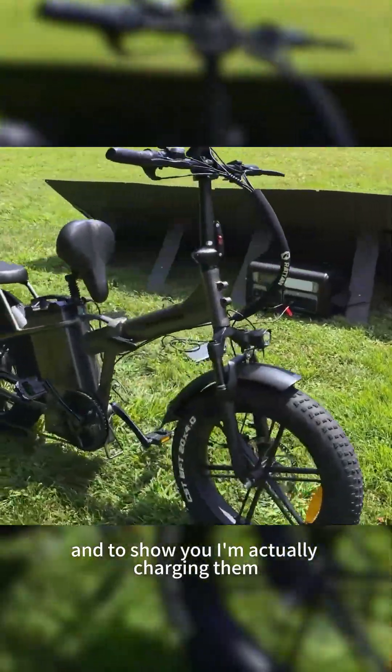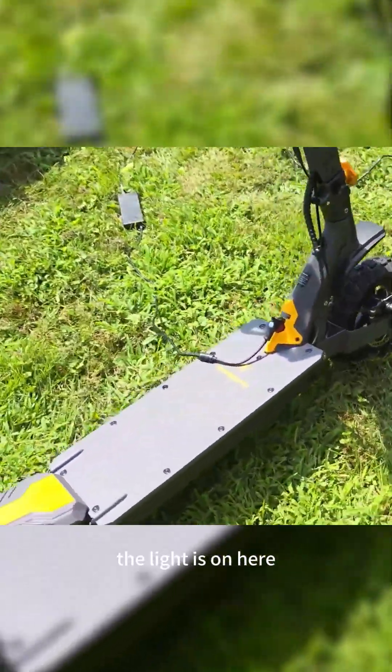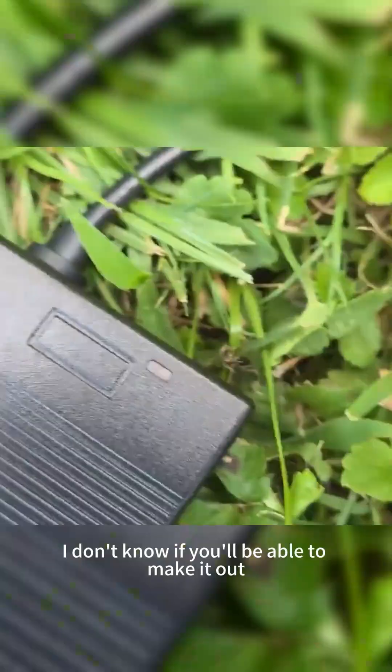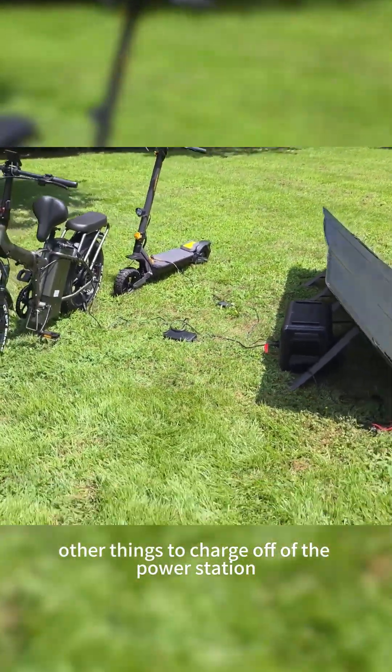Just more stuff you can charge off it. To show you I'm actually charging them — the light is on here, it's red so it's charging, and this one's charging too. Just showing other things you can charge off of the power station.